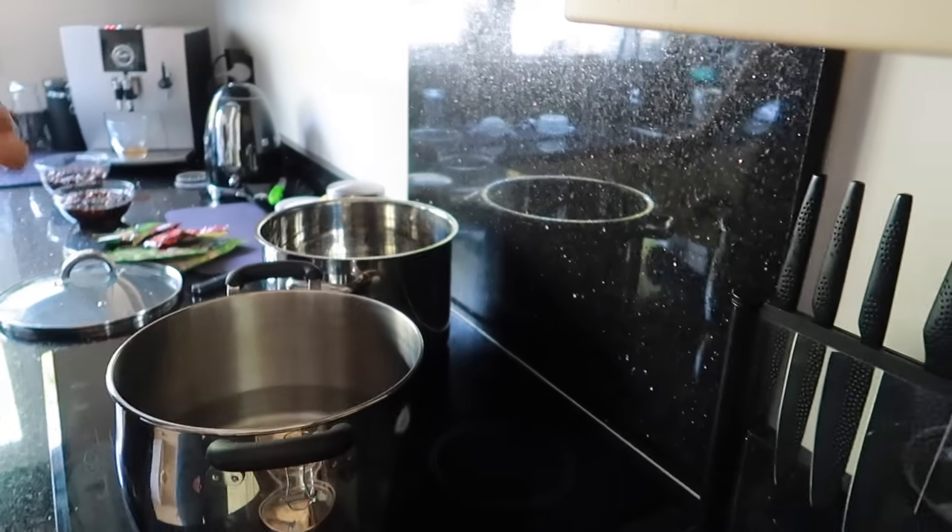I have my brother here and he's going to be cooking me bigos — the Polish bigos, which is made out of sauerkraut, lots of different meats, mushrooms. He's really good at it. Whenever he comes, he always cooks me a huge batch. We're going to cook these two huge pans and then I freeze it in portions — it lasts me for months.